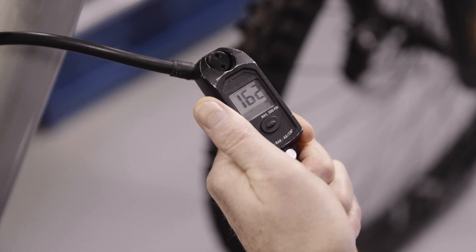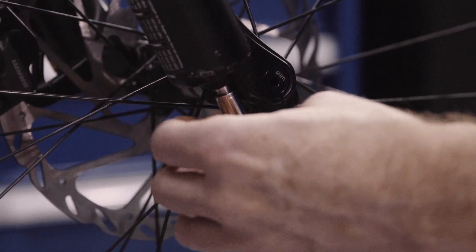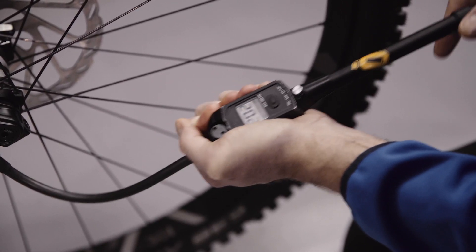On the fork there is an air pressure recommendation table on the lower leg. It is important to pressurise the ramp up chamber of the fork first to allow you the possibility to adjust the bottom out support.